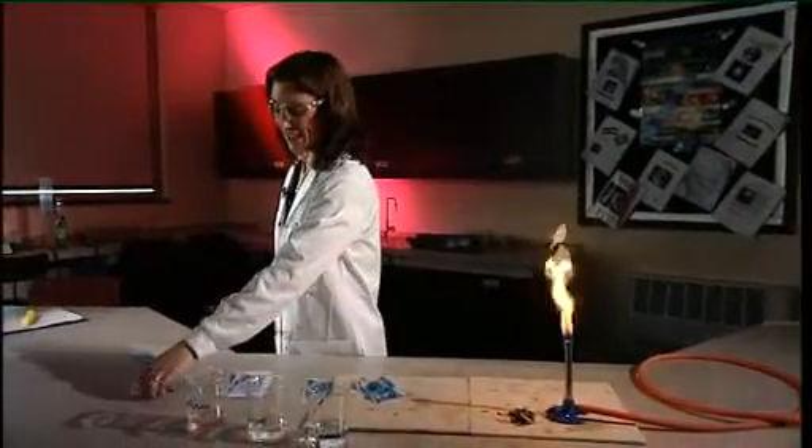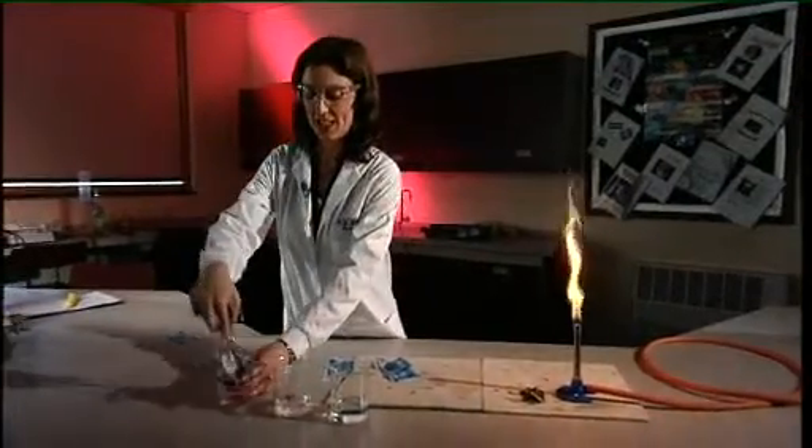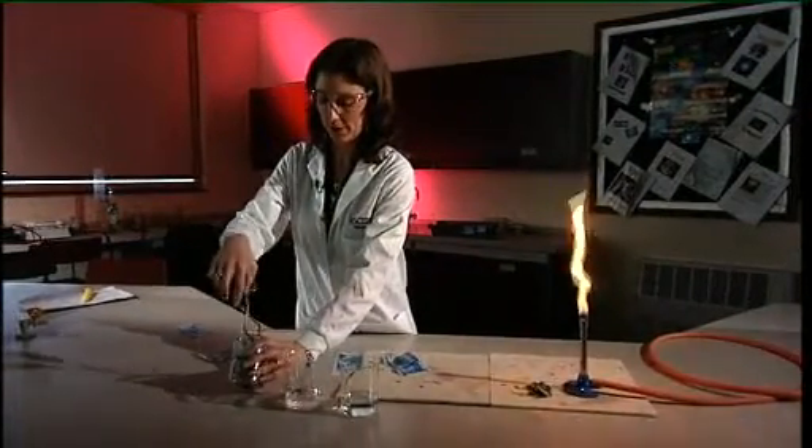So if you're feeling really brave, you can now do it with a real £5 note. The £5 note goes into the 50-50 mix of ethanol and water, and then into your yellow Bunsen flame. There you go — the ethanol burns away and the paper is prevented from igniting by the evaporation of the water.